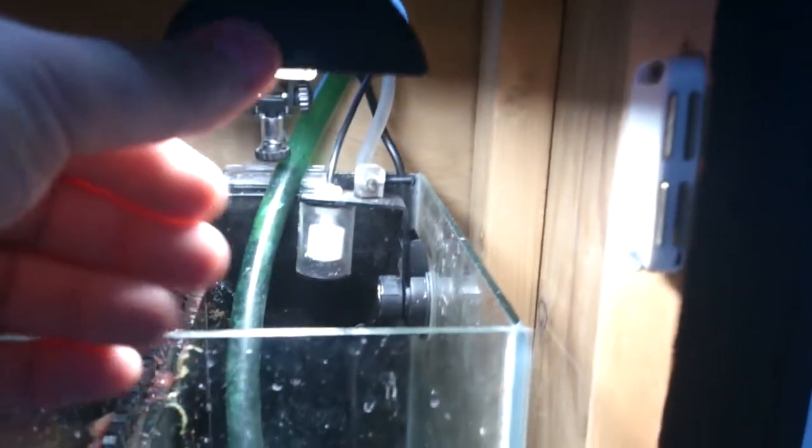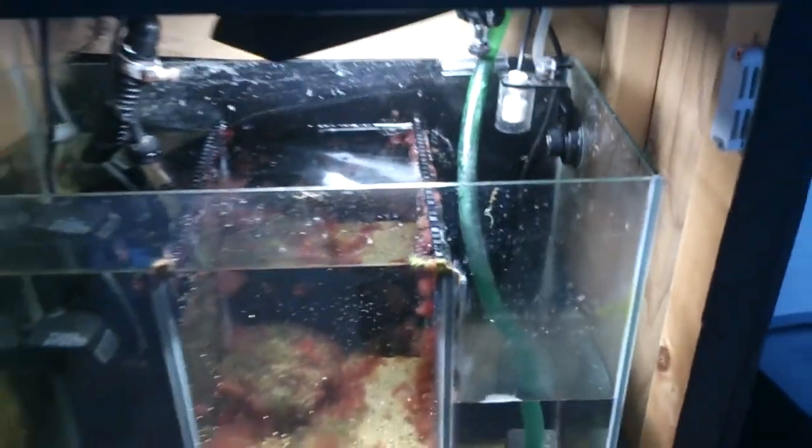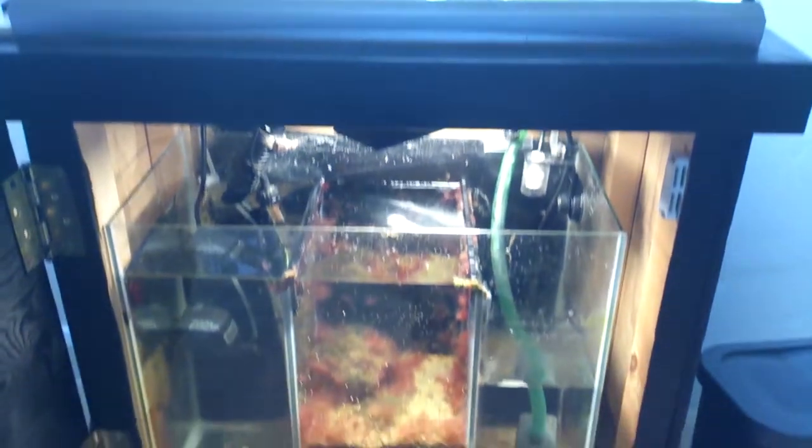I'll just get it running on one of these little fuge lights here. They're okay but they're kind of long — if I've got it straight it actually sticks out past where the door would be. But it does the job. The stand I made myself — looks okay. I made it out of two-by-fours and some plywood, and stuck a little handle on there.